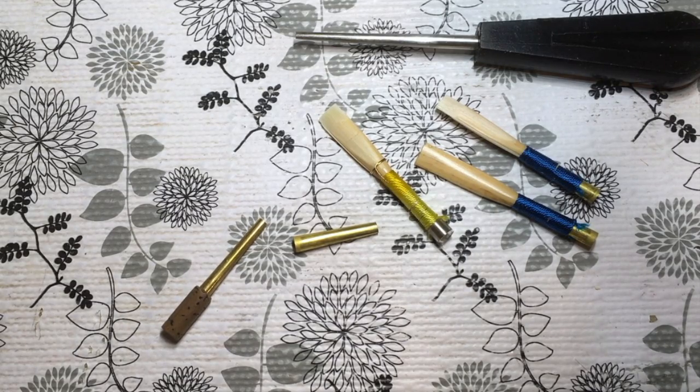Hi, I'm Janet Ingle, the 5-Minute Reedmaker. A couple of people recently, Steve and Beth, have both asked me about English horn reeds. I don't really consider myself an English horn specialist, but I can get around on the instrument, and I do find that the reeds are very straightforward to make. There are only a few details that are different from oboe reeds, so I will happily share my tips and tricks in this video.